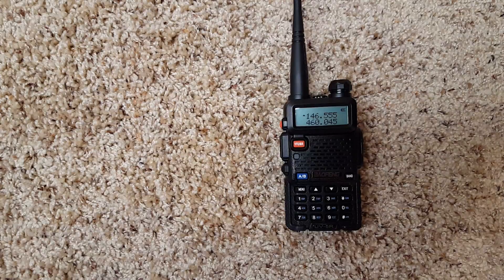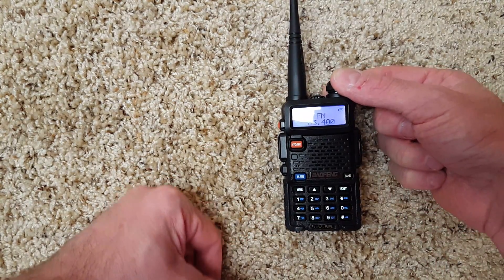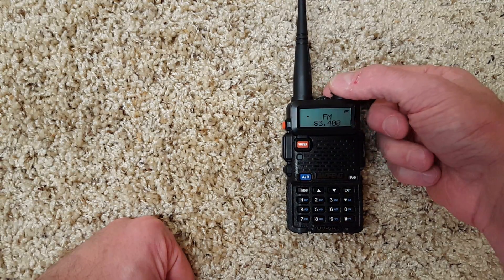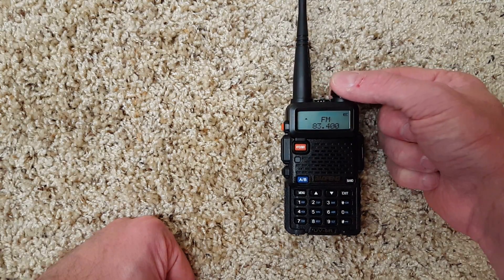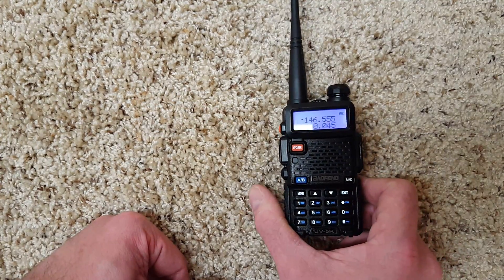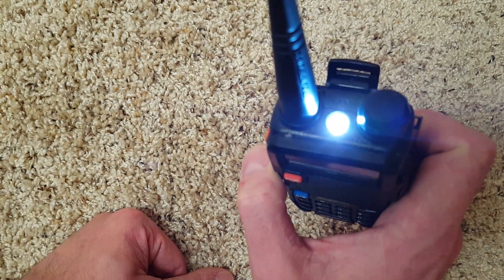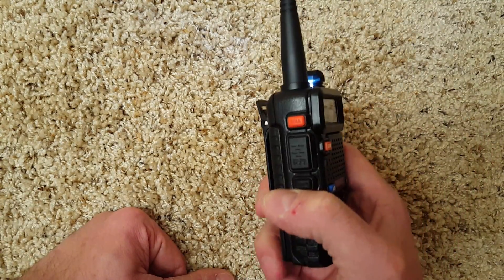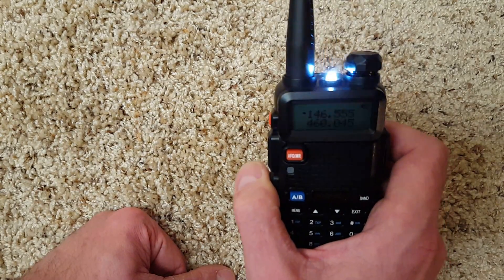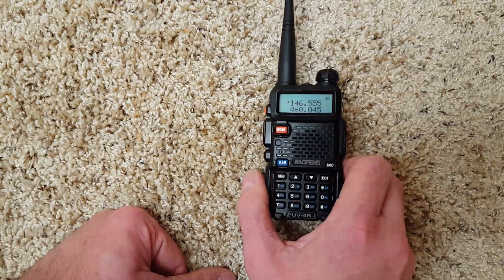What else does the radio have? It has an FM radio — as you can see here it does get fairly loud — activated by just clicking the call button quickly. It also has a flashlight. Not the best flashlight, but it works in a pinch. You activate it by pressing the monitor button once for steady on, press again for blink, and press a third time to turn it off.